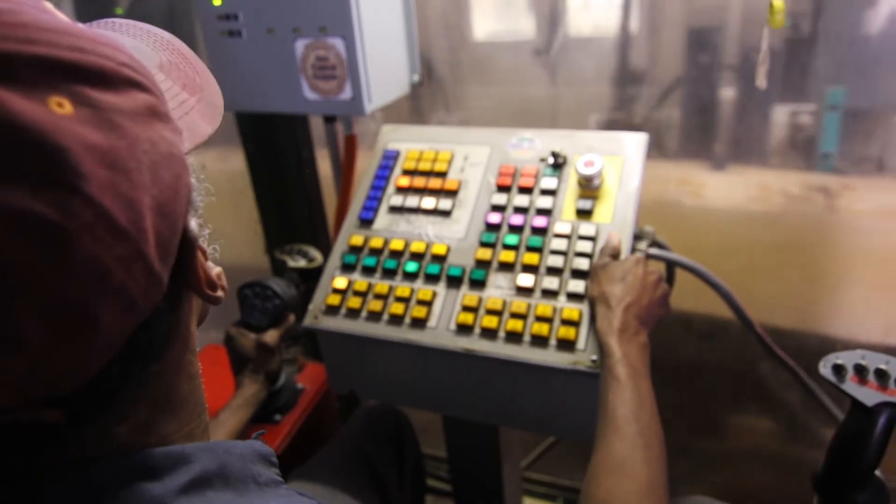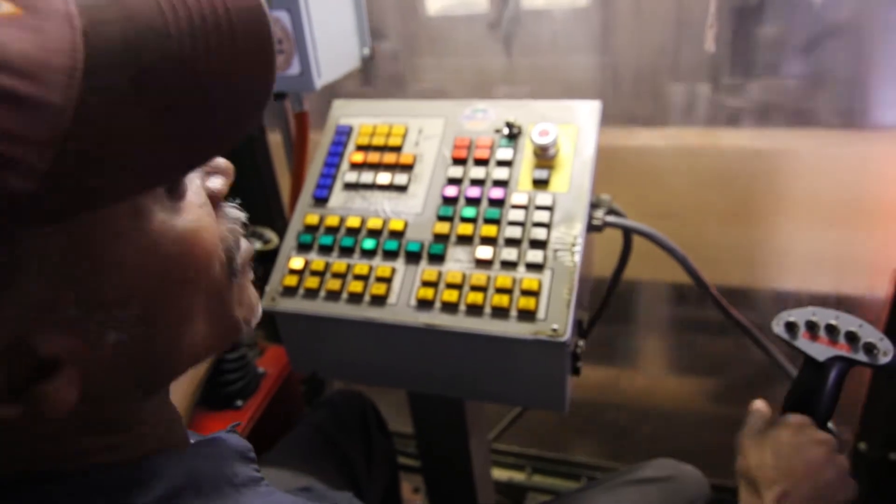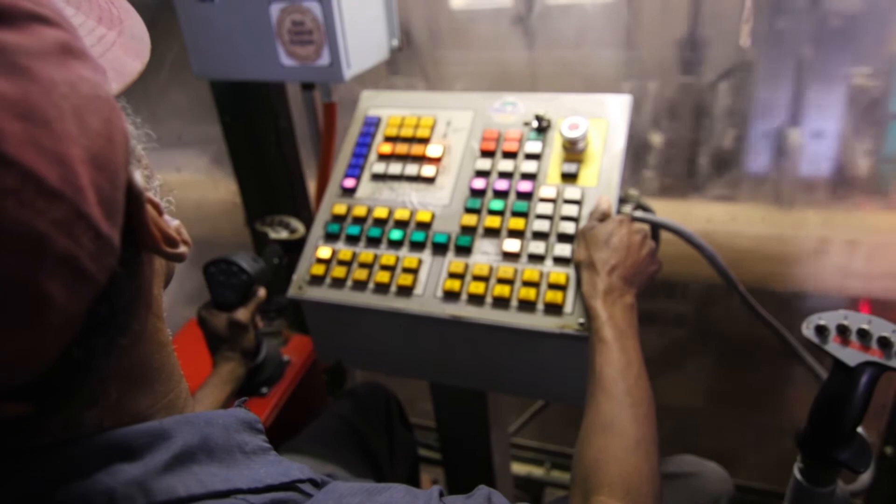So if the sawmill was going to get rid of SawControl, what would you do? I don't know — I'd try to choke them to keep it, because it picks up your production and all.